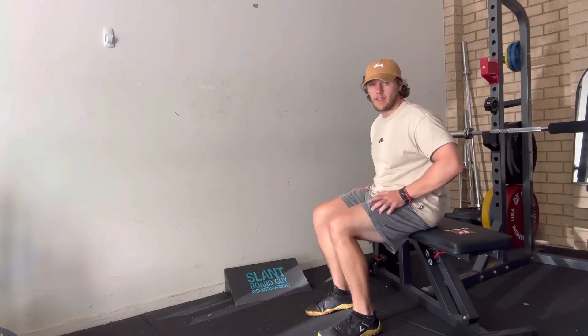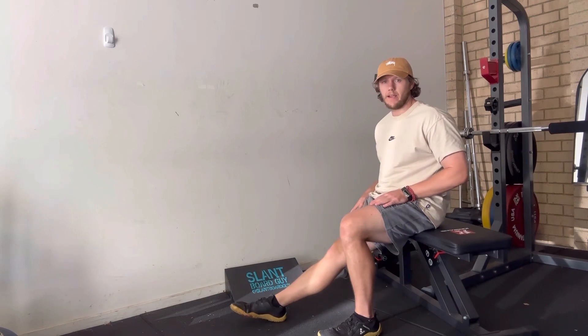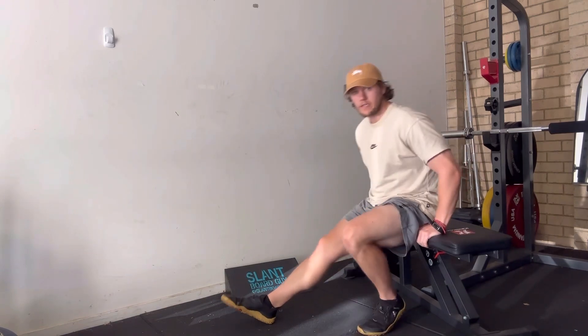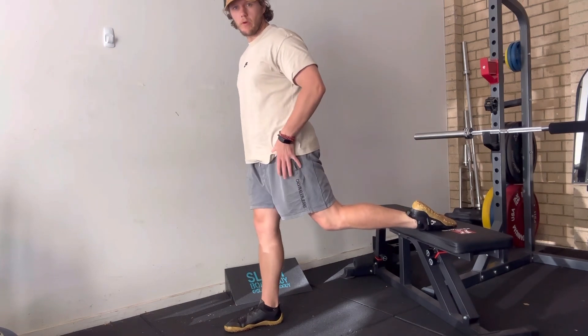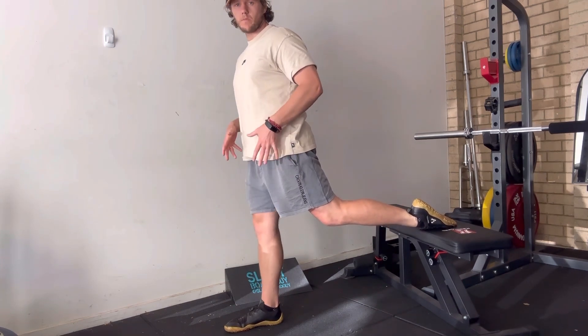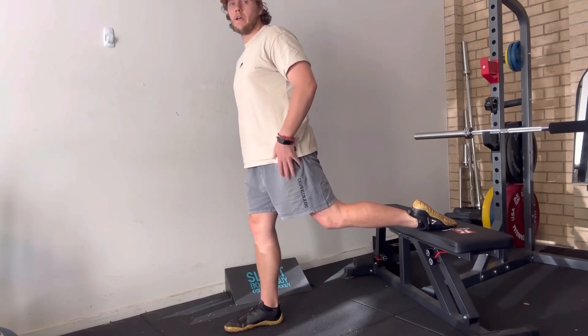When setting up for a Bulgarian split squat, you can just start seated on a bench to find your stance. Kick one leg out, extend it right out, then come up onto that leg, kick the other leg back onto the bench — that's going to give you a pretty good position for a split squat that biases neither the quad or the hips too much.